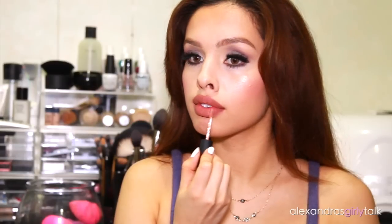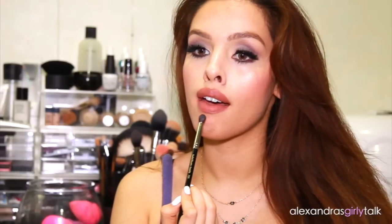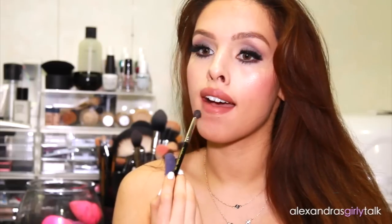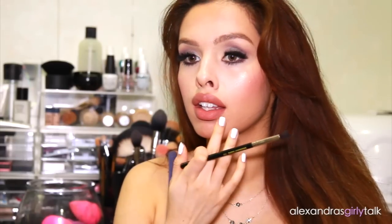While that dries to a matte finish, I'm going to take some bronzer and create a shadow effect. I'm using my Too Faced Chocolate Soleil bronzer, but you could use any matte brown bronzer. Just place it underneath your lip and blend it so it looks nice and natural. It creates the effect that your bottom lip is pouting over your skin, creating a really full shadow.